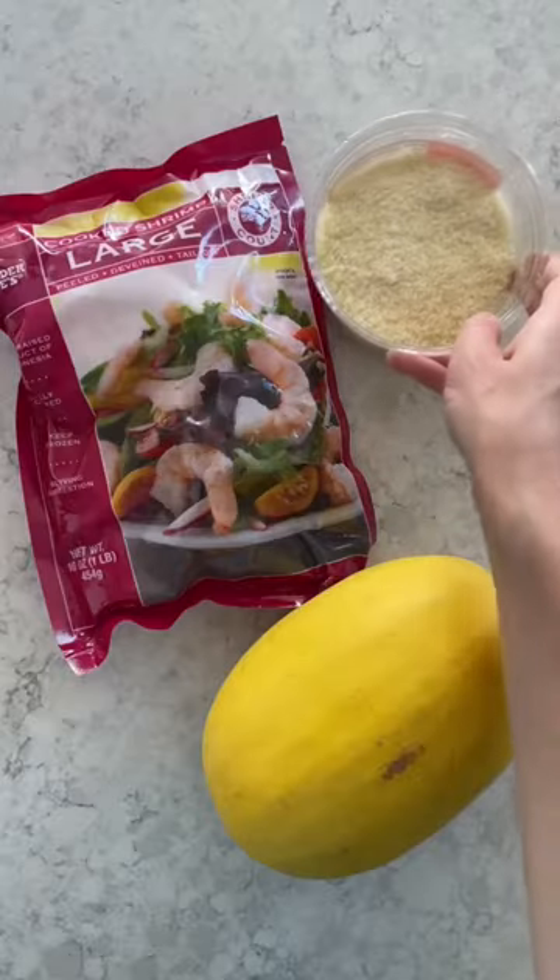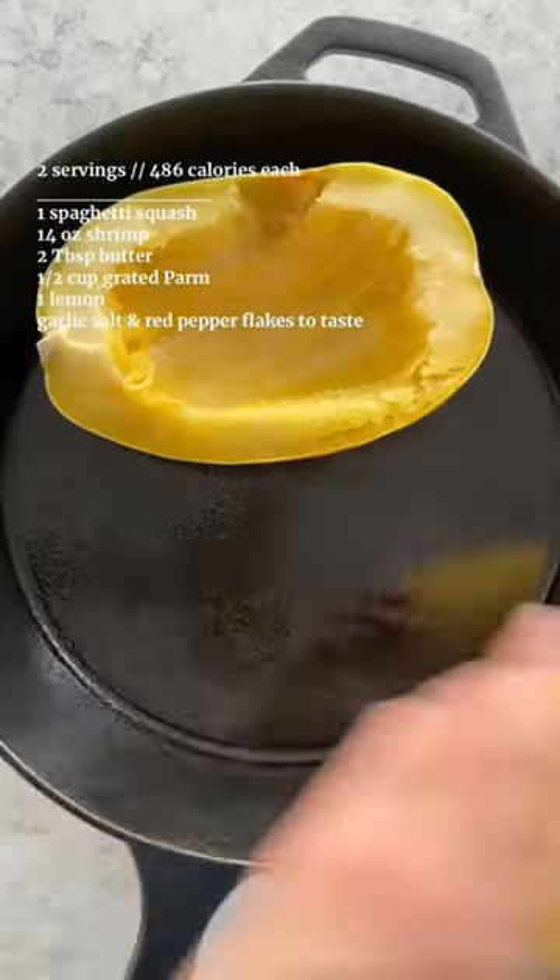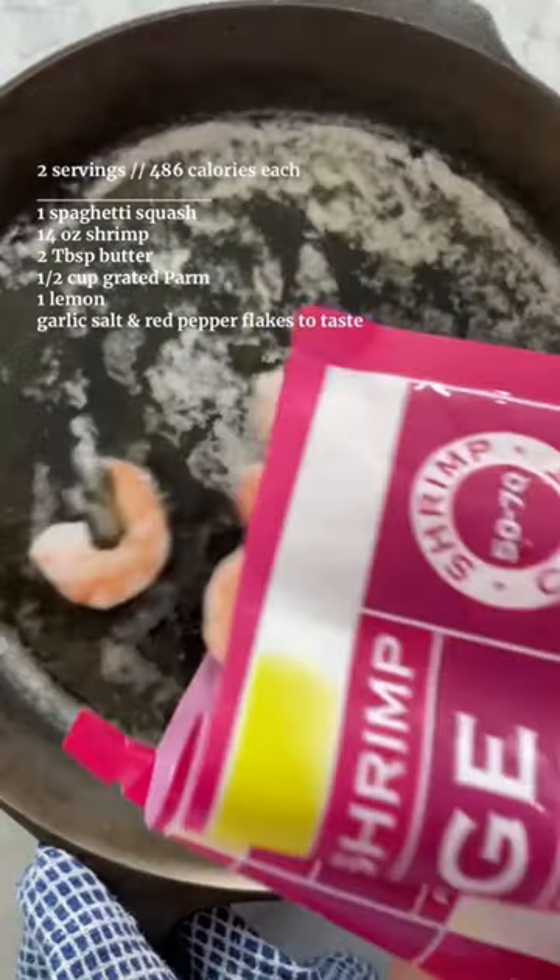Episode 13 of Huge Delicious Comfort Meals for Weight Loss. Bake spaghetti squash halves for 25 minutes at 425, then shred with a fork.